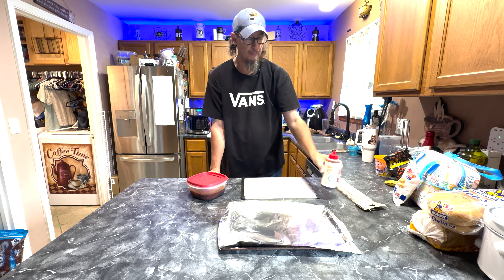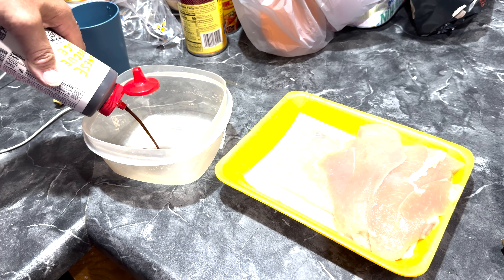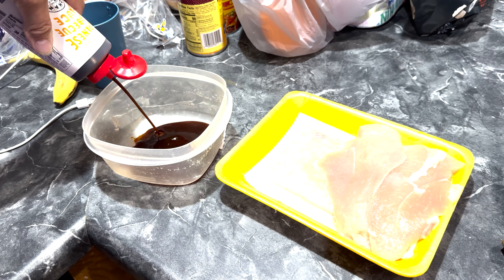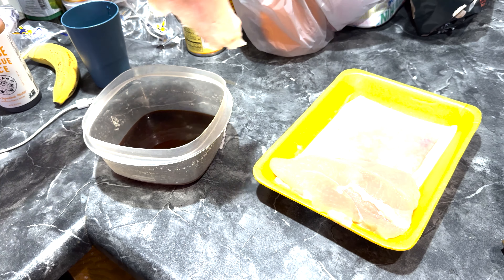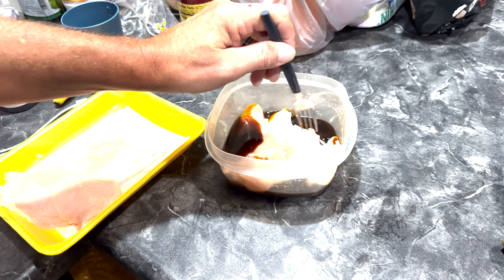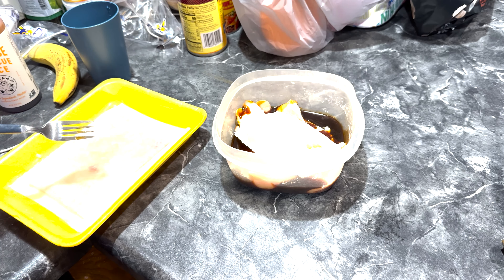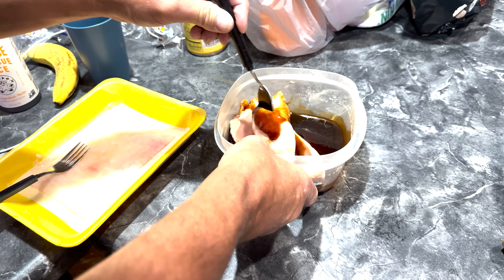Hot and spicy. So I've been marinating some chicken breast in the refrigerator for about two days with that stuff. So what I'm going to actually do is call this Japanese barbecue chicken. I'm going to grab these chicken breasts, cut them in slices, put them on skewers, and throw them into the smoker. It shouldn't take long.